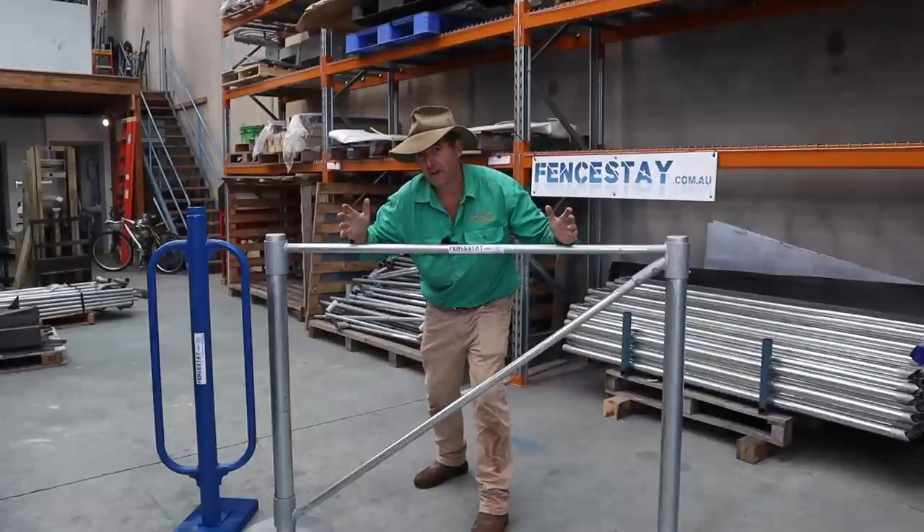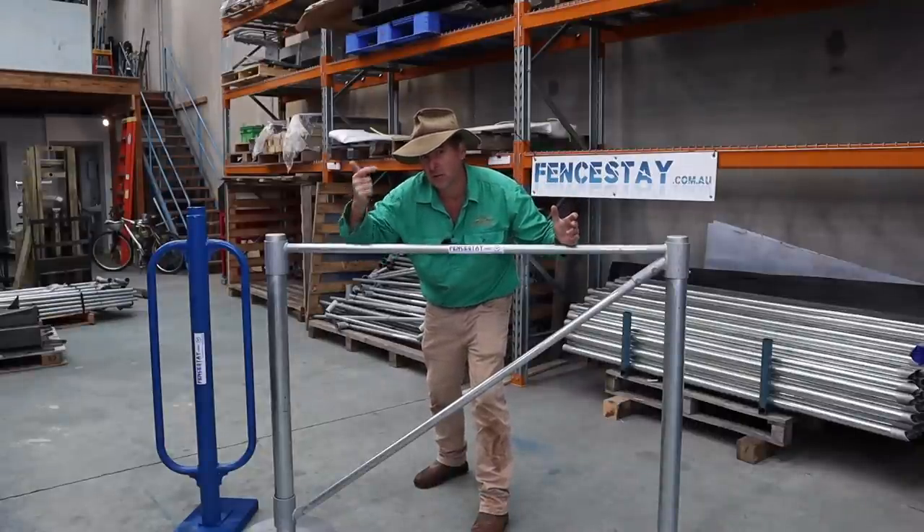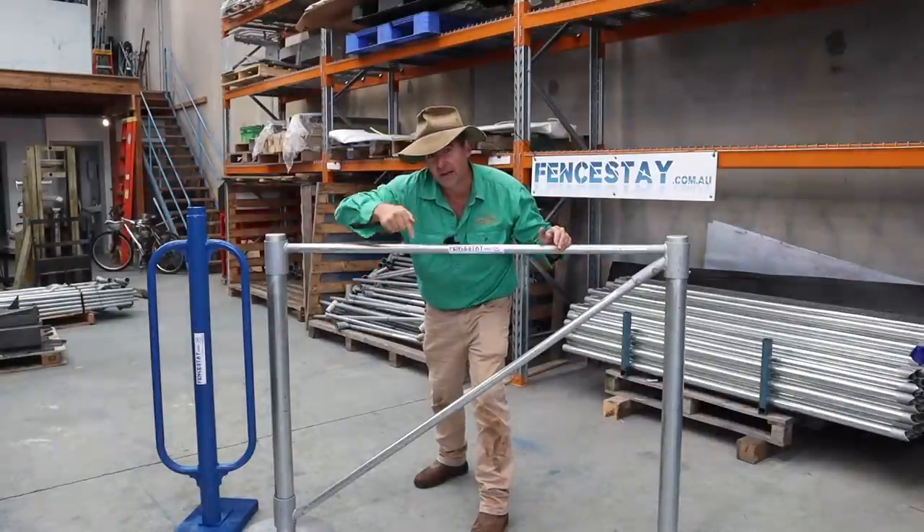This video is made possible by FenceStay — Australia's strongest prefabricated steel box end assemblies. No cutting, no grinding, no welding — super easy to construct. Get on to FenceStay, link in the description.